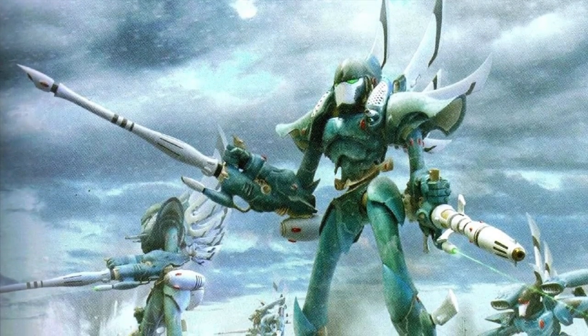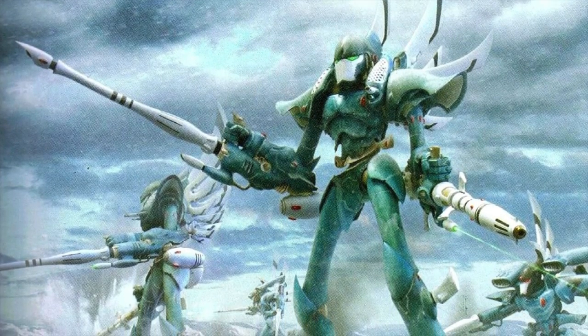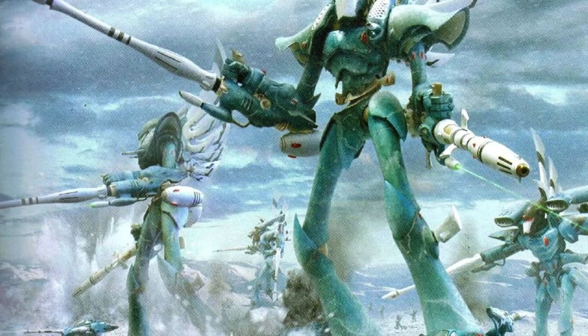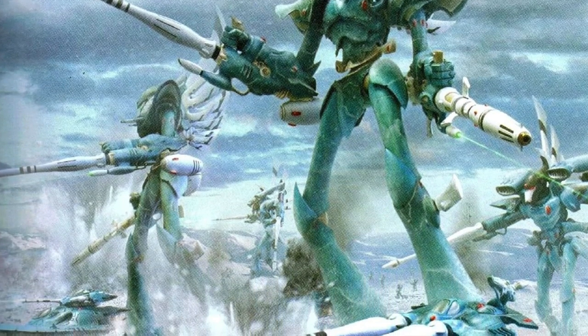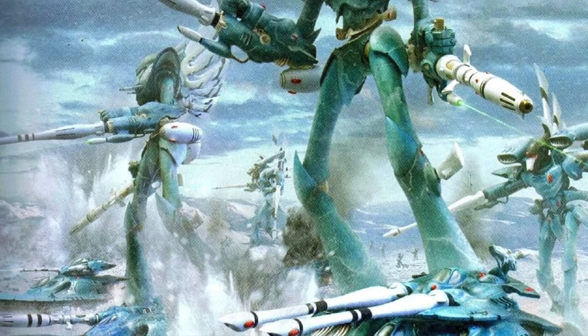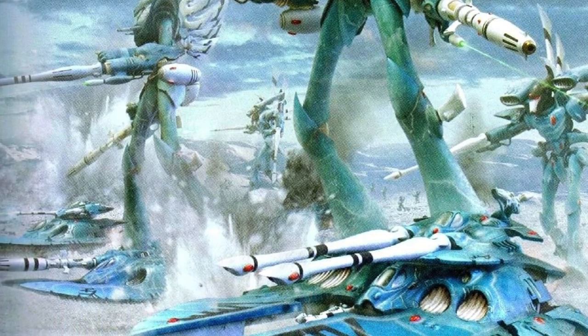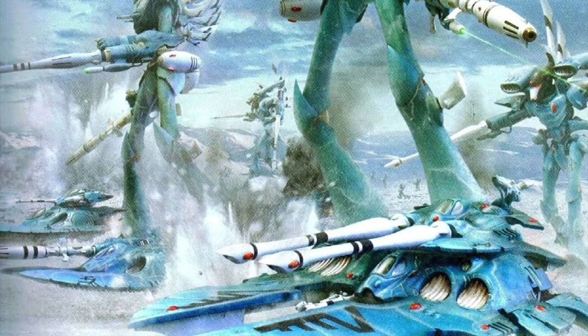Hi everyone, it's Henry here and in this video I'm going to take a look at how I would approach painting an army of Craftworld Maimiara. These guys appeared in a couple of Imperial Armour books from Forgeworld, they've got a really striking scheme and I've had a bunch of people ask how would I approach it. Well, like this. Let's paint.